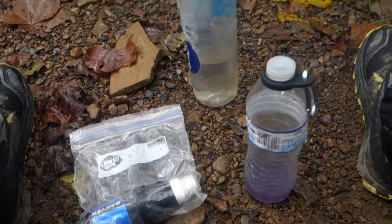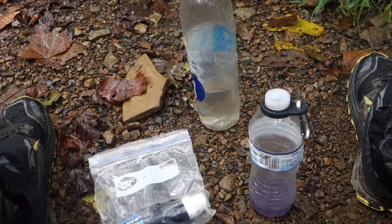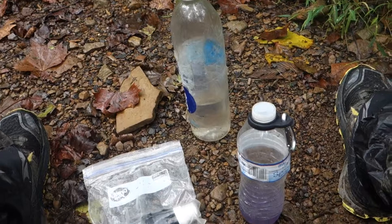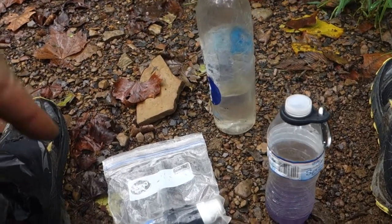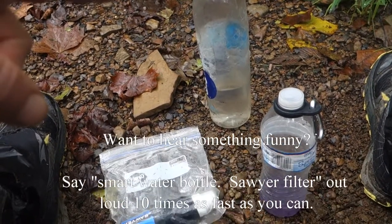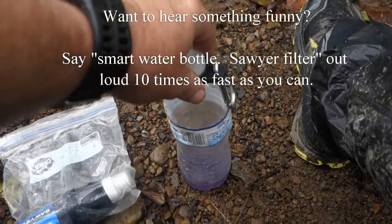This is the On the Trail gear review — specifically my water collection and filtering system. I made changes to last year. Last year I used a bladder, but I also had the Smart Water Bottles and the Sawyer Squeeze. This year I still have the Smart Water Bottles and the Sawyer Squeeze, but I'm doing something a little bit different.